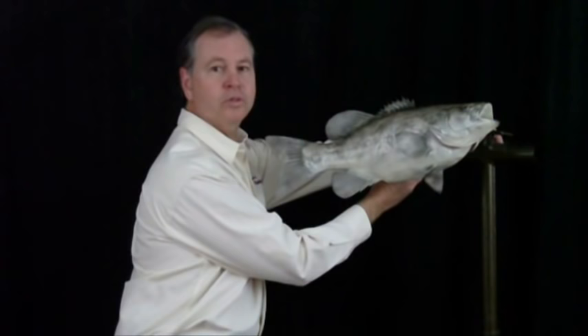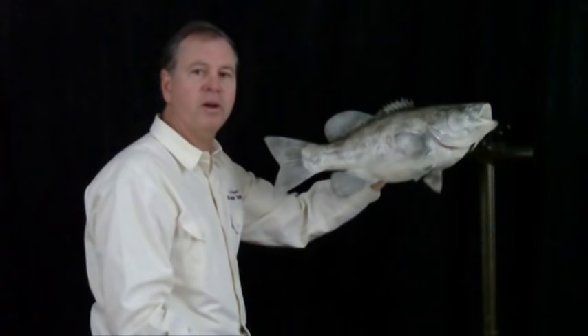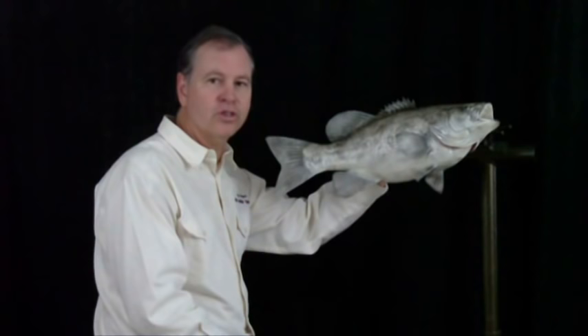These are just base coats. Most of the paints we apply from this point on are transparent. We put them on in layers, which gives the paint job some real depth and really makes your fish look real. That's what we're trying to accomplish.